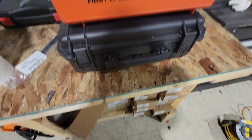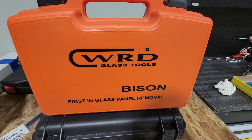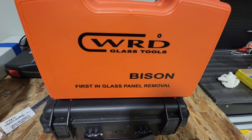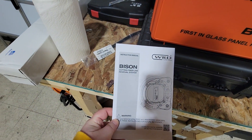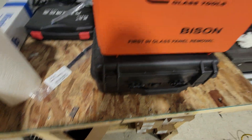Good morning everybody, continuing our segment on glass removal tools. This is the WRD glass tools Bison first-in-glass panel removal tool — a cutting fiber line removal system.